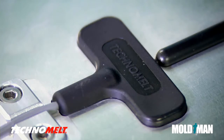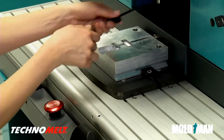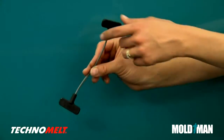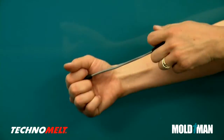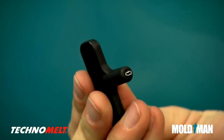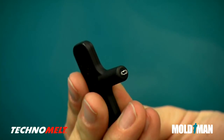Technomelt solidifies quickly and cools at room temperature. Products can be tested immediately. As this pull test shows, the cable jacket and wire inside break, but the bond between the molded-on strain relief and the cable jacket remains intact.